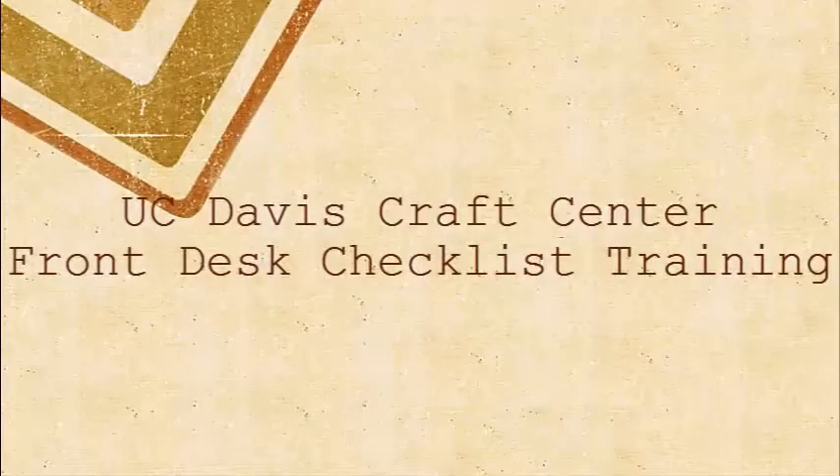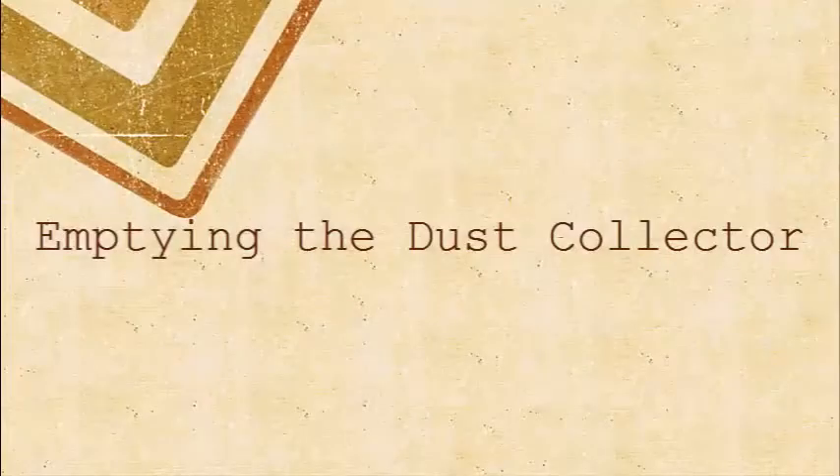Hello everyone and welcome to another installment of the Craft Center training series. Today we will be learning how to empty the dust collector for the wood shop, one of the daily volunteer chores. Let's watch Luke show us how it's done.